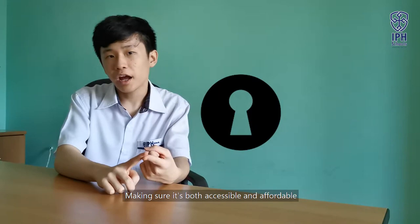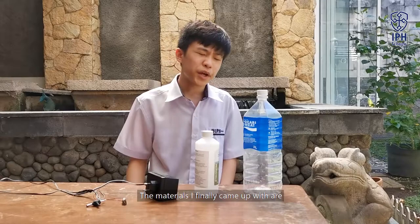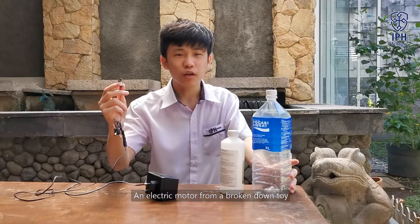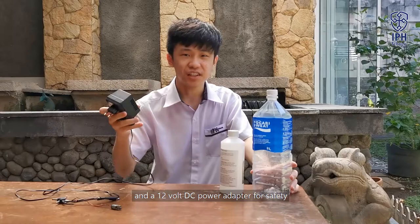I then started to search for the materials needed, making sure they are accessible and affordable. The materials I finally came up with are: two bottles where the small bottle can fit into the large bottle, an electric motor from a broken-down toy, and a 12-volt DC power adapter for safety.